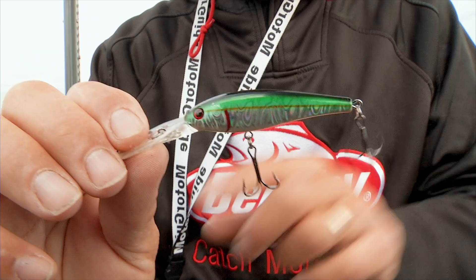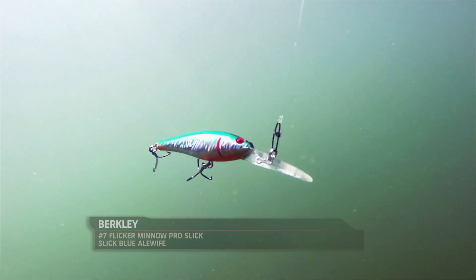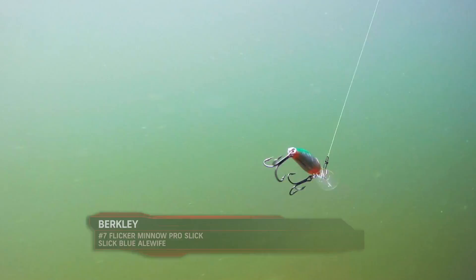I'm going to mainly talk about this one, because it's one of the hottest ones going right now for walleye fishing. This is called a flicker minnow. The thing about a flicker minnow is it was designed to have the right action — it's got roll to it, but it's also got a snakiness to it, and that's what the minnow style baits need.